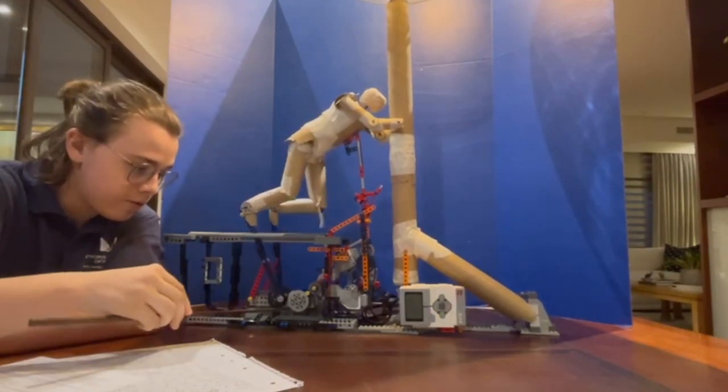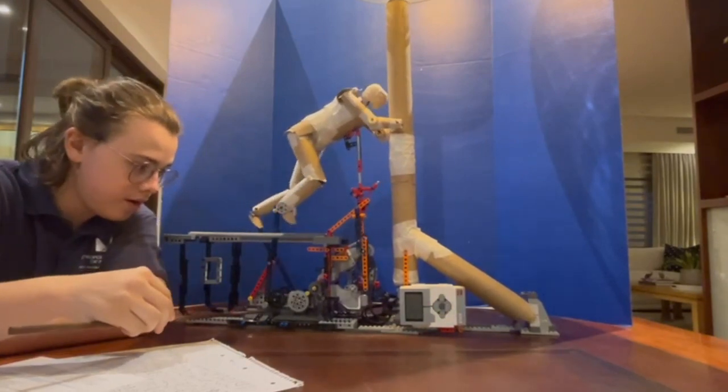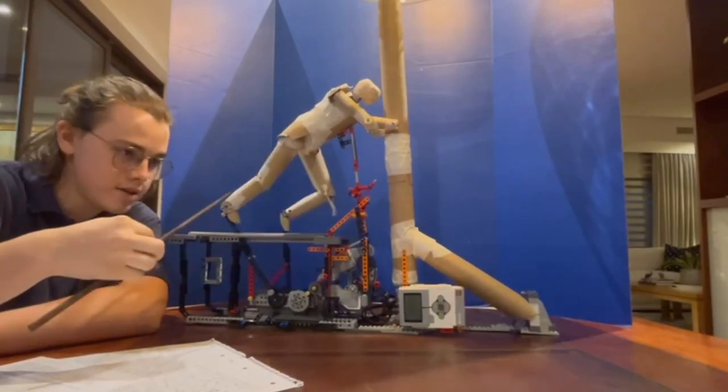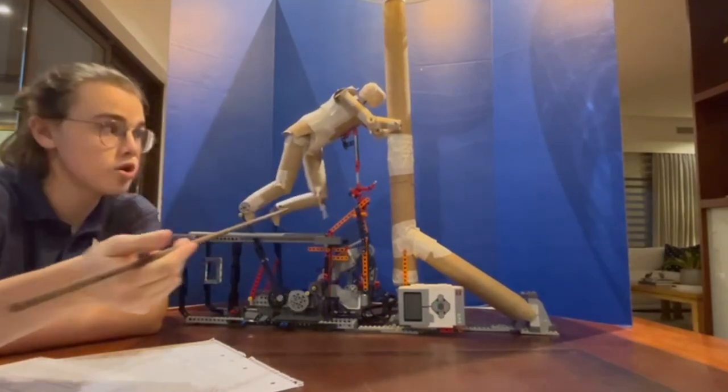From here, a beam that can freely spin is connected on an offset to the gear, and then further up it is connected to another beam, creating a lever. This is what allows the legs to move in human motion and better depicts the human's stride.